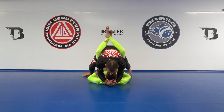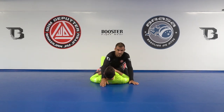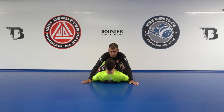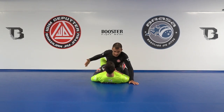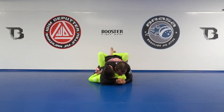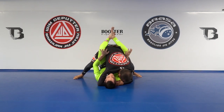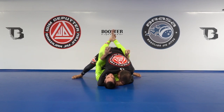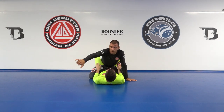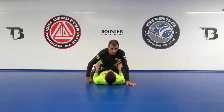I'll slowly walk forward and this is still IBJJF illegal. What is not illegal is — put your head up please, Latif — so the can opener is illegal, probably, but what I can do instead is hug his head with my arm. So I go right away up. Latif, try to push me away please. When I'm here, Latif wants to make distance and I already know what the comments are going to be: 'Yeah but you're gonna expose your arm, you're gonna get arm-barred.' Well, only if you do it wrong.